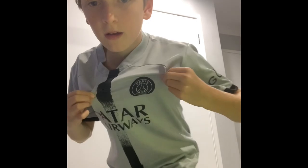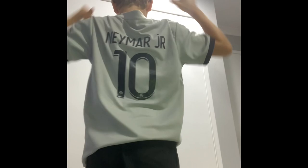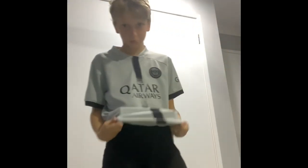Next, we have my PSG Neymar jersey. Very clean, has him on the back, really nice. I'm going to give this a solid 9 out of 10. I really like it.